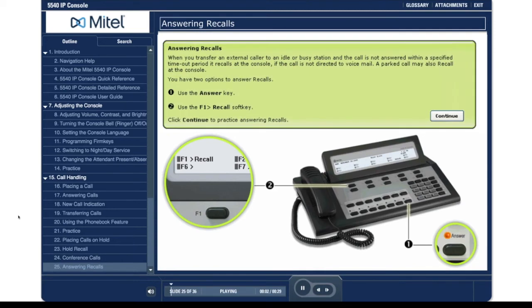Answering recalls. When you transfer an external caller to an idle or busy station and the call is not answered within a specified time-out period, it recalls at the console if the call is not directed to voicemail. A parked call may also recall at the console.